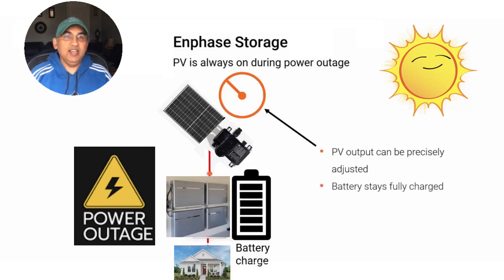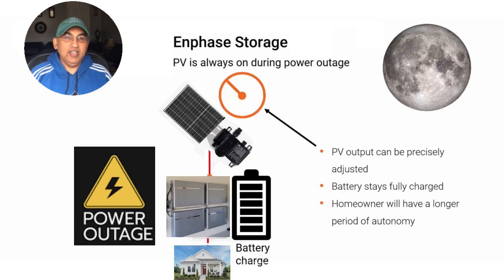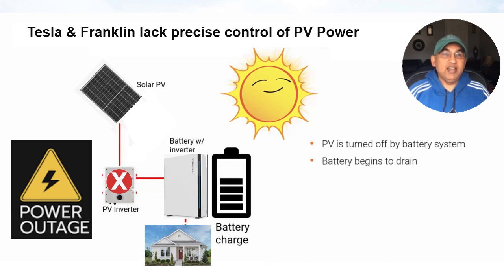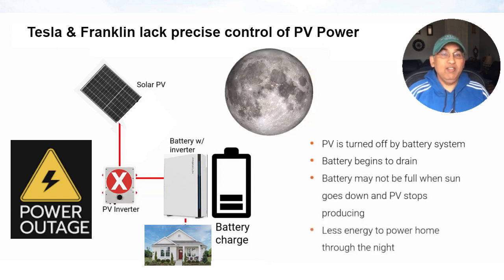In the Tesla and Franklin batteries, once your battery gets fully charged, the PV panels are continuing to produce energy but have nowhere to go. Instead of dimming like Enphase, both Tesla and Franklin use something very crude known as frequency modulation — a signal is sent to the PV inverter and shuts it off entirely. Your panels actually shut off, your home is powered entirely by the battery, and over the next few hours the battery slowly discharges, so by nighttime you don't have a fully charged battery. This also means you can work with a smaller battery in the Enphase system since you have access to more energy from both PV and battery during the daytime.